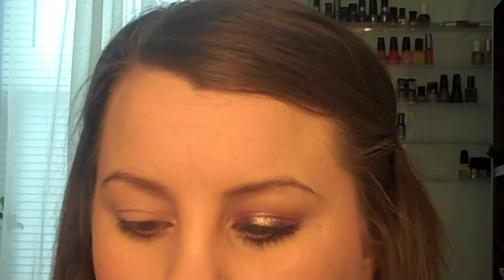Next, we're going to use the shade Noble. This is going to be our transition shade that we put into our crease. You're not going to really see it, but it's a nice base to help blend out all of your other shadows.